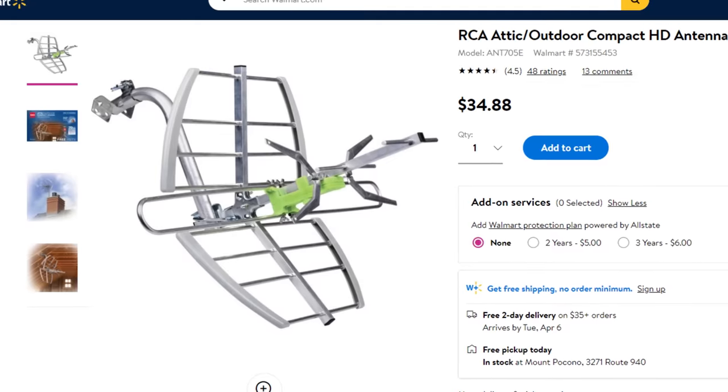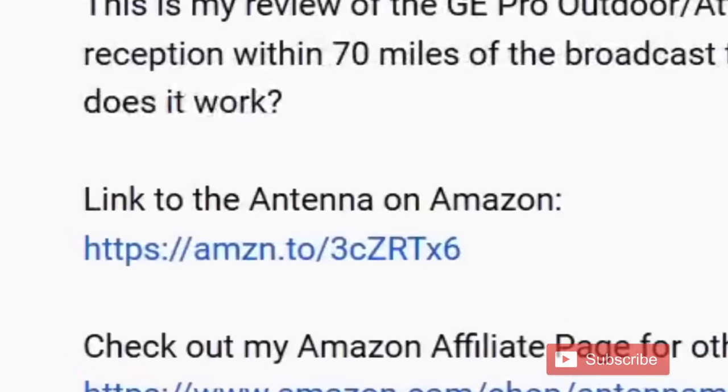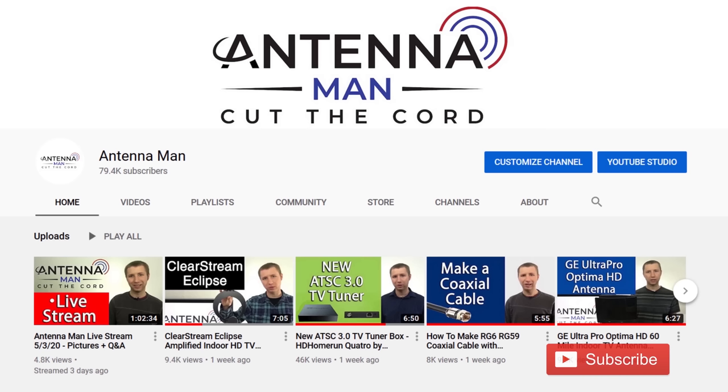If you decide to purchase this antenna, please use one of my affiliate links in the description of this video to help support my YouTube channel.